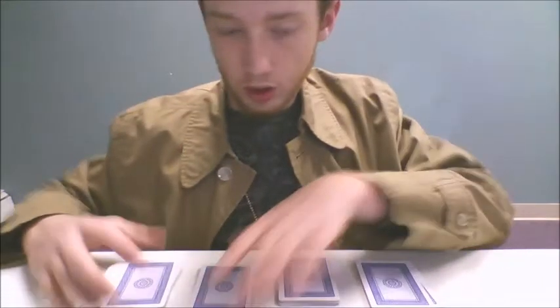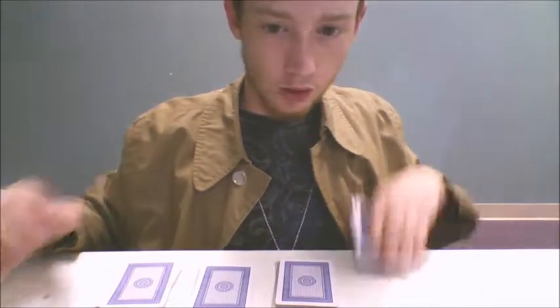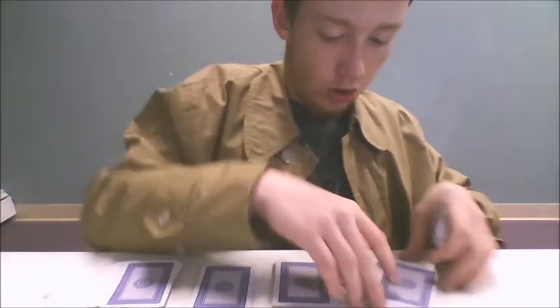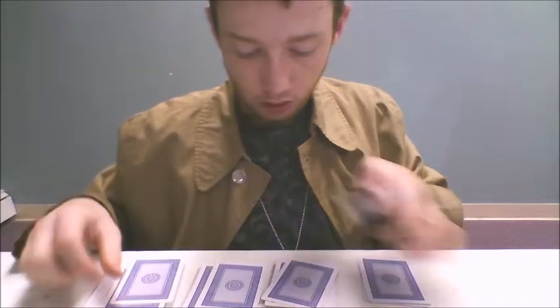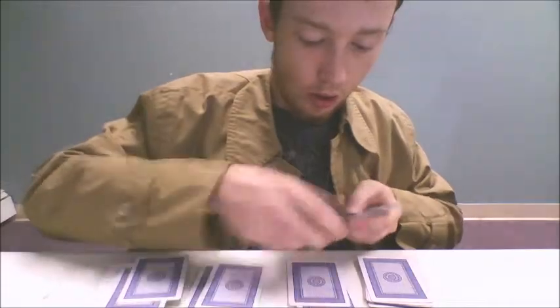Now, what's going to happen is I'm going to ask my spectator to take these and deal three where it had been — one, two, three. Alright, then one there, one there, and one there. Next, I'm going to take them and have them do the same thing.